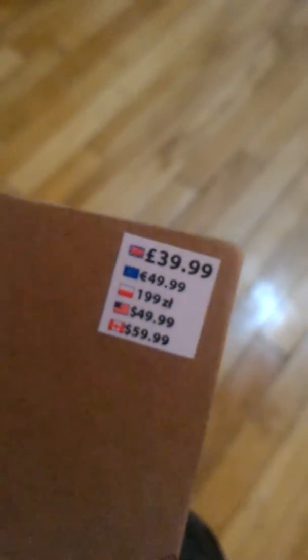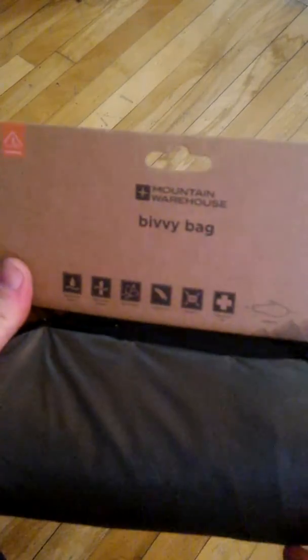I picked myself up a bivy sack from Mountain Warehouse as part of my winter sleeping gear — it'd be good for any time, it's waterproof. It says $59 Canadian; I wouldn't pay that. So I waited for it to go on half off, then got a free shipping deal, and I happen to have a 15% off coupon. This was also bundled with some other orders.